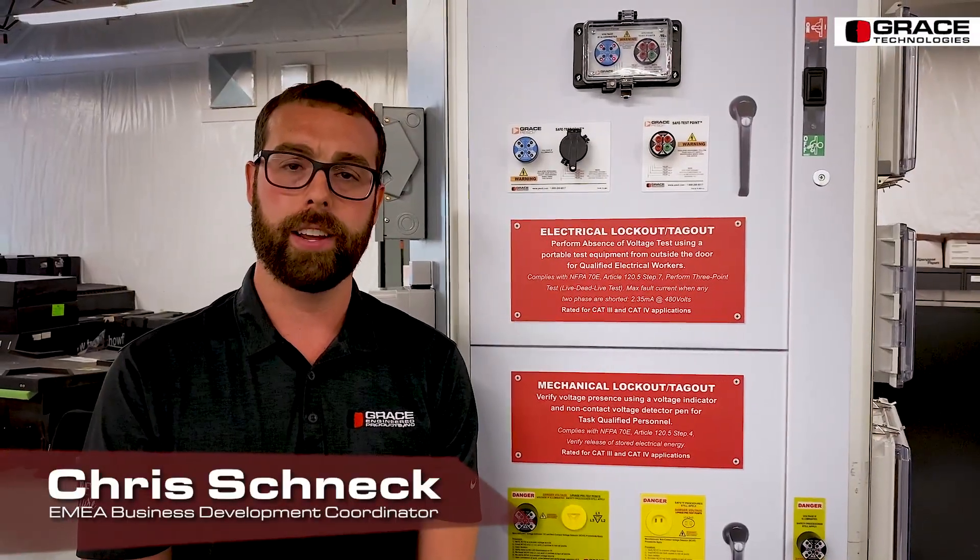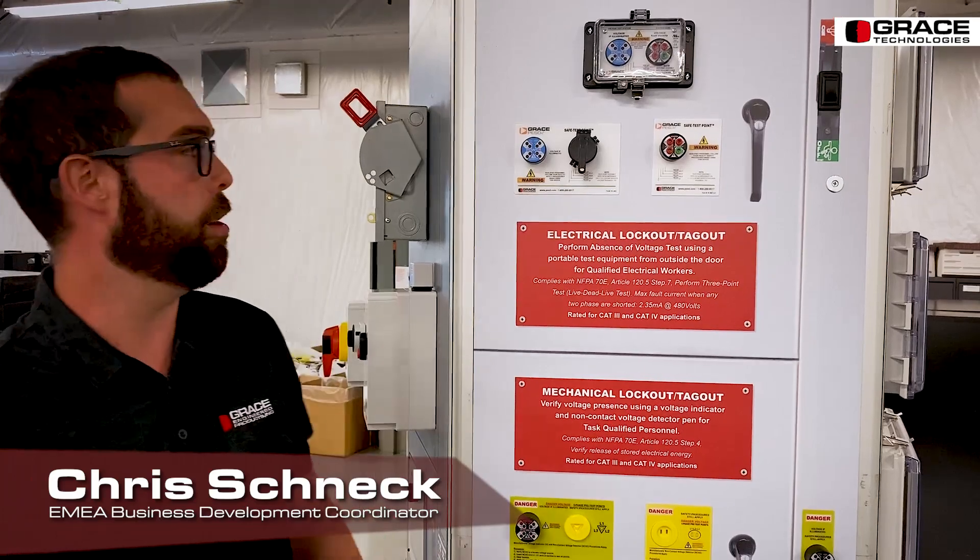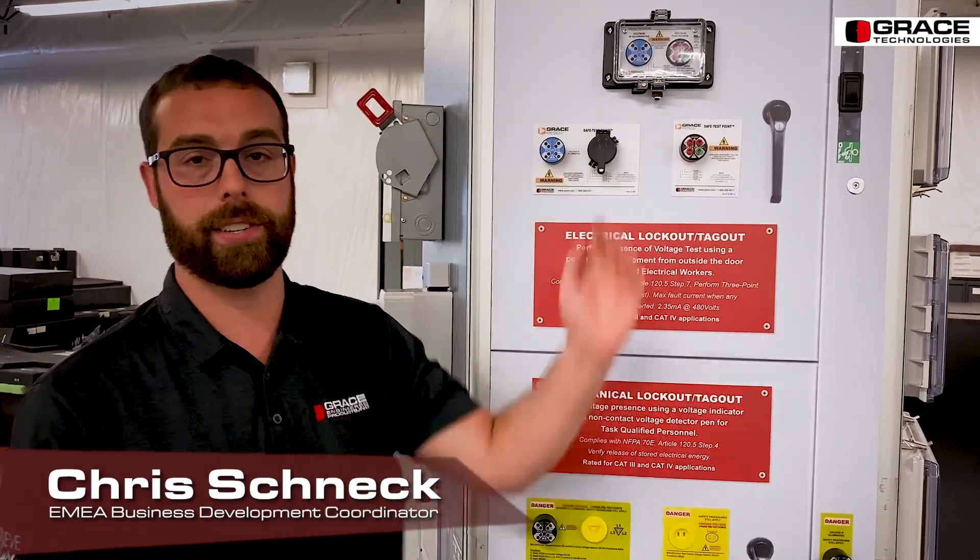Hello, everybody. I'm Chris Schneck, EMEA Business Development Coordinator here at Grace Technologies. Today I would like to talk with you about our safe test points and our voltage test station.